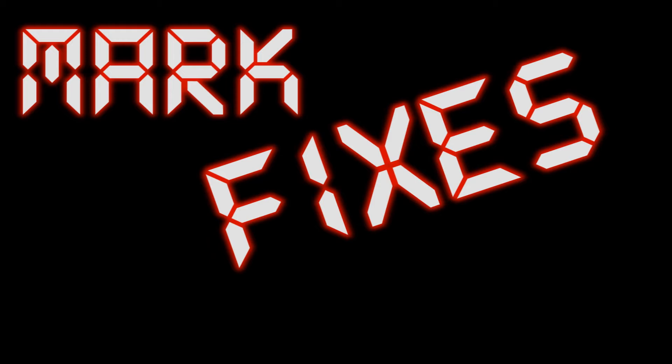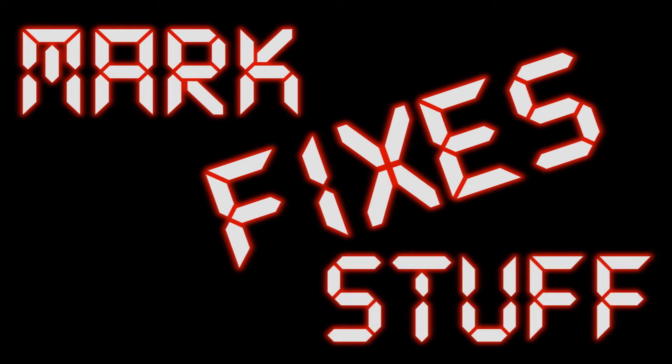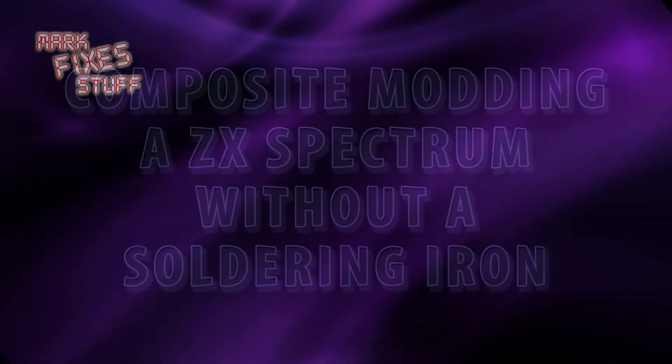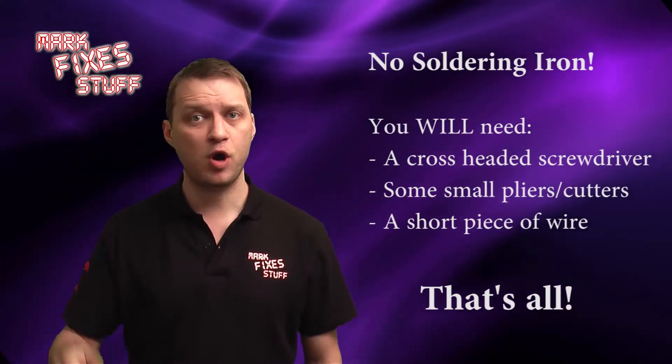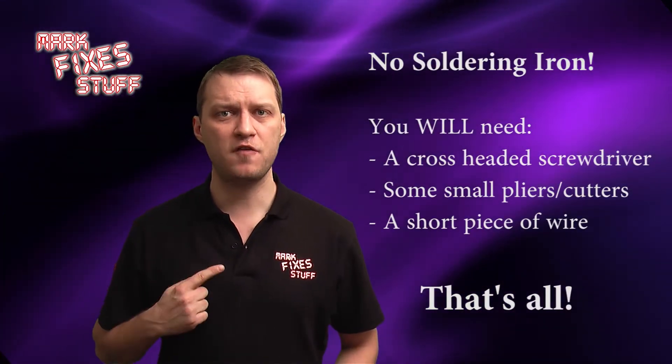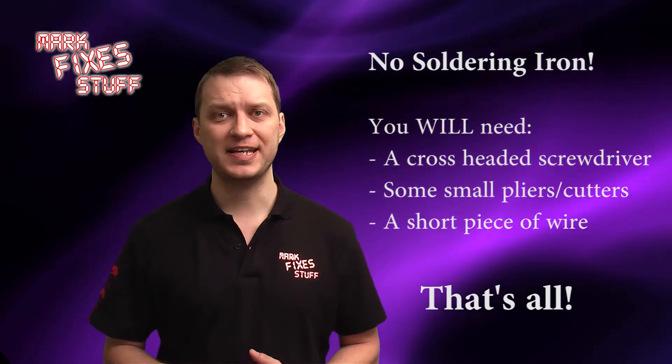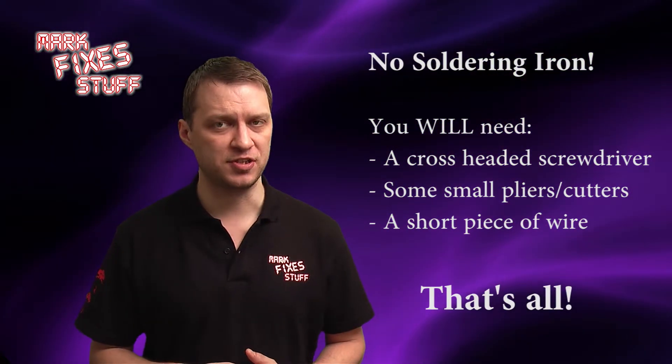Mark Fixes Stuff! Hi and welcome to another exciting episode of Mark Fixes Stuff. In this video we will be composite modifying a Sinclair ZX Spectrum for use on modern televisions.